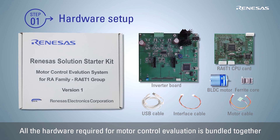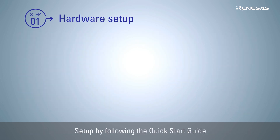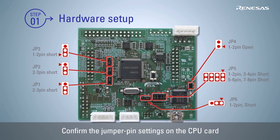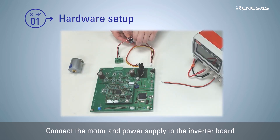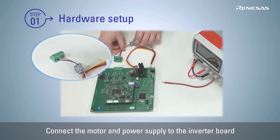Then let's drive the motor. Set up by following the steps described in the quick start guide. First, confirm the jumper pin settings on the CPU card are as shown in this video. Then attach the ferrite core to the motor cable and connect the motor cable to the motor and inverter board.